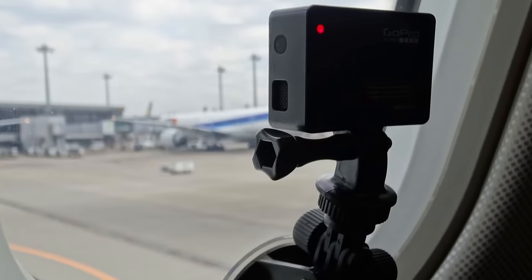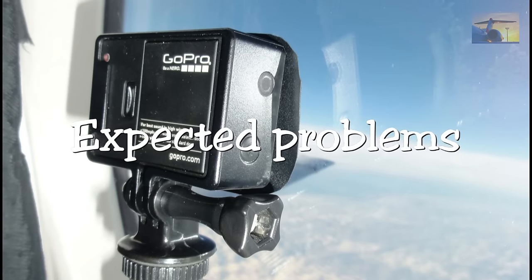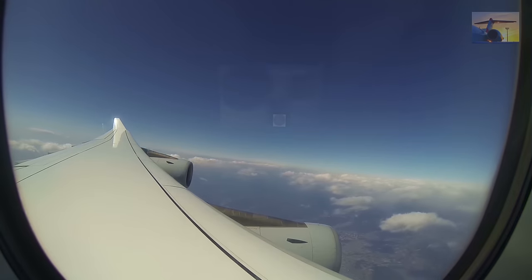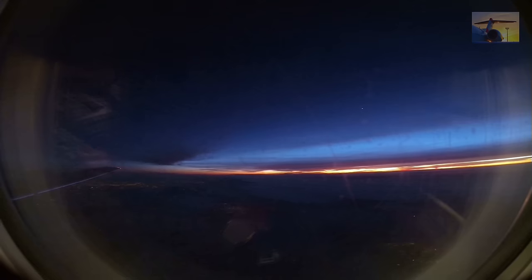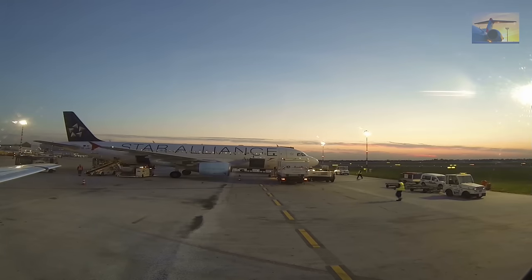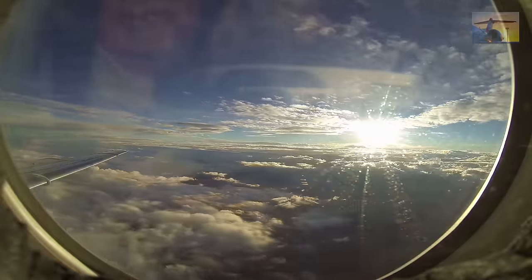If you record a video out of a plane window, you can expect the following problems. The biggest problem is the mirror effect in the double panes. For example, the front side of the GoPro can be reflected in the window, or you can see the blinking record LED light. Unfavorable conditions are if there is more light inside the cabin than outside, or if the cabin light is switched on like here.